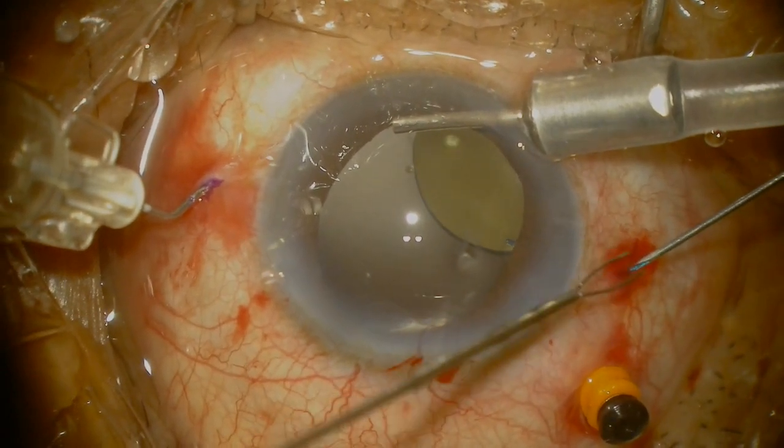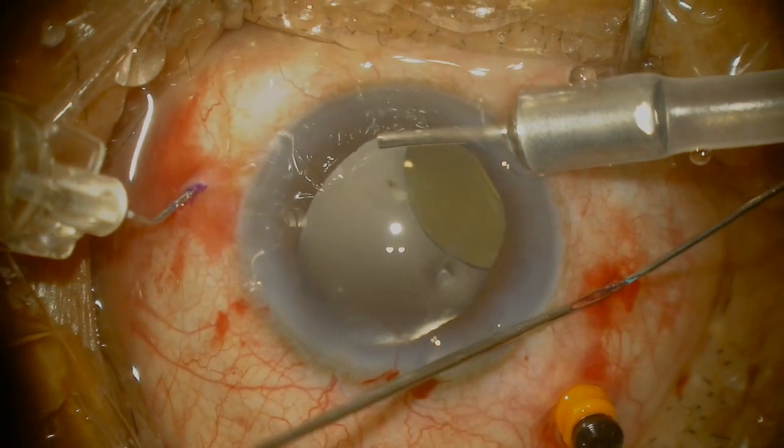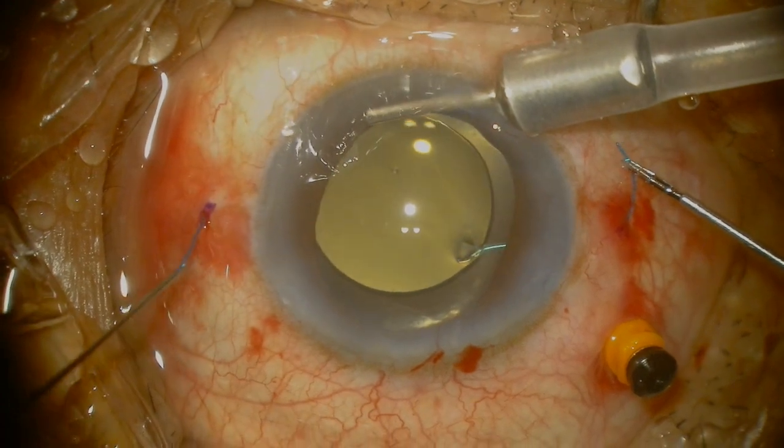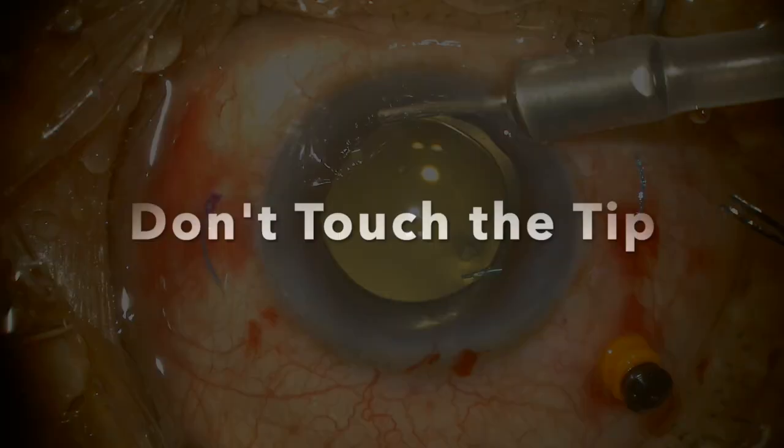I don't usually pull the haptics out at the same time. I know that's the traditional or conventional method that's been described, but I tend to pull them out one at a time, ensuring that I can grab onto the haptic so I don't pull the other end back in.